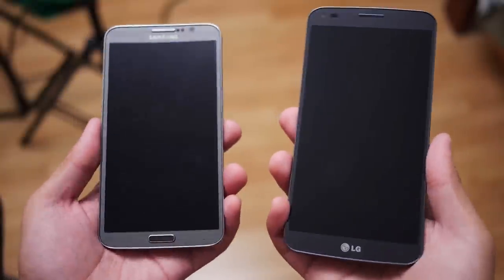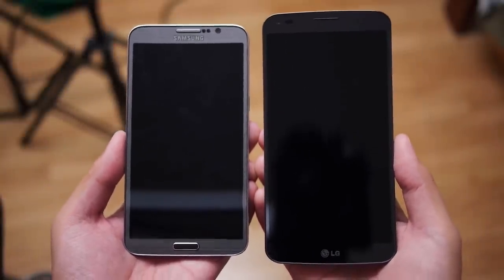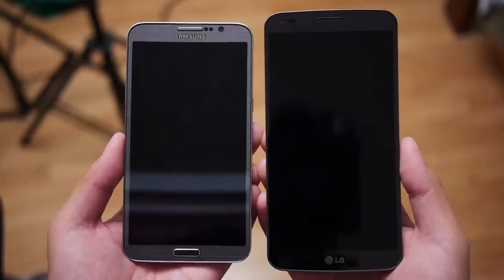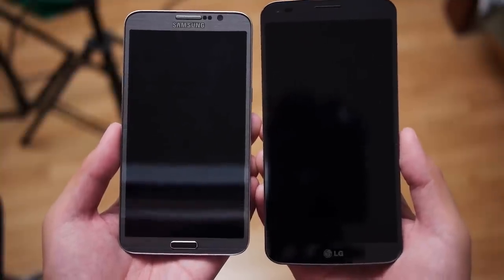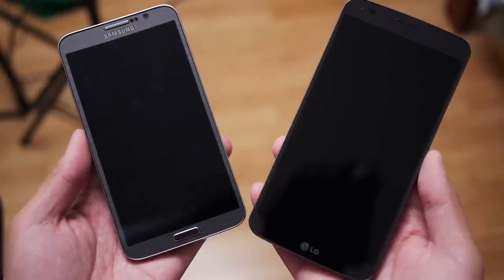Now, if there's one thing we have to talk about before we even get to the curves themselves, it's the sizes of these two phones. Something you may not notice right off the bat is the fact that the LG G Flex is quite simply larger than the Galaxy Round. That might sway you a little bit, because if you're not used to very large displays or handling them, the LG G Flex might be a little bit steeper in its learning curve.